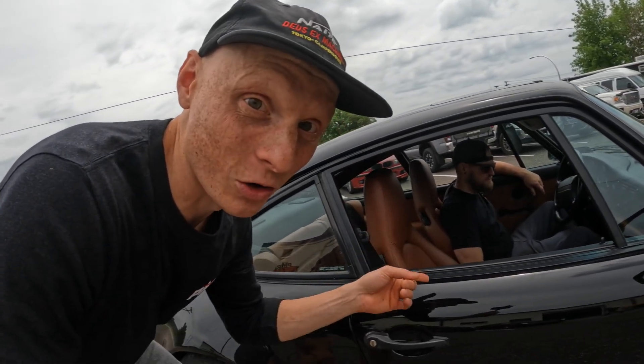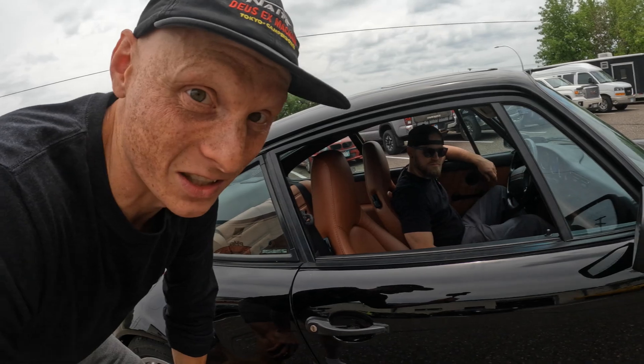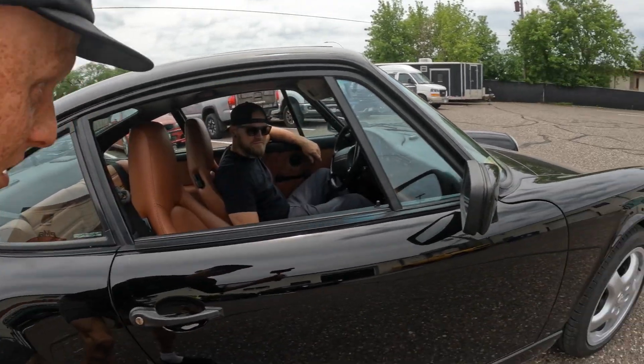I know Gary is excited to put the wraps on this one and I'm excited for you guys to hear the air-cooled flat six in this thing. So Gary, why don't you rip it down the street.